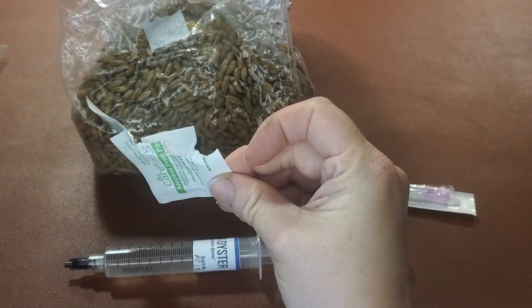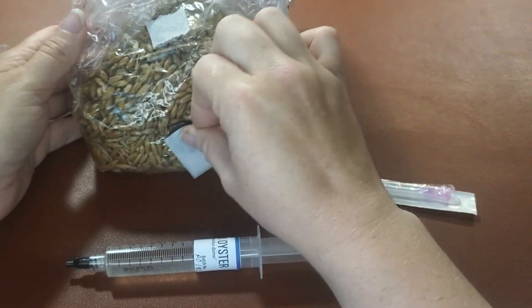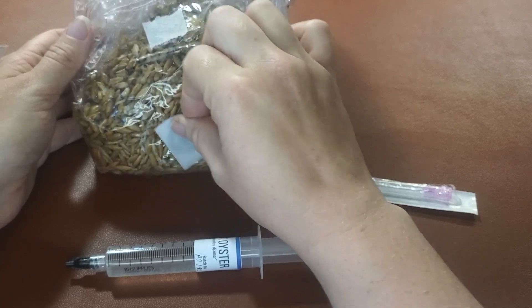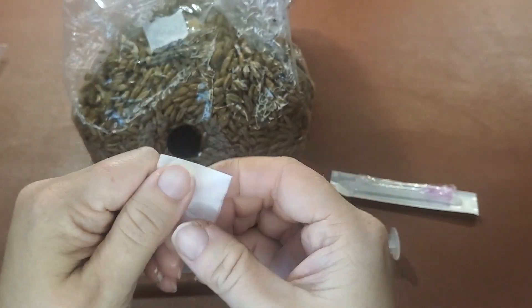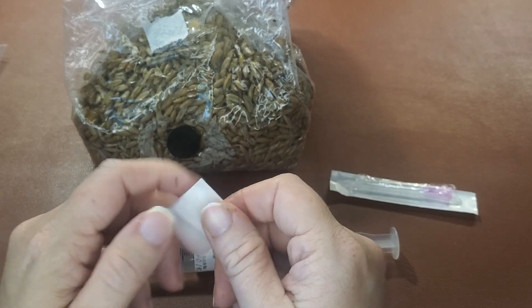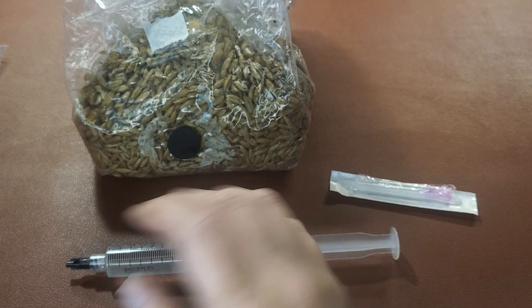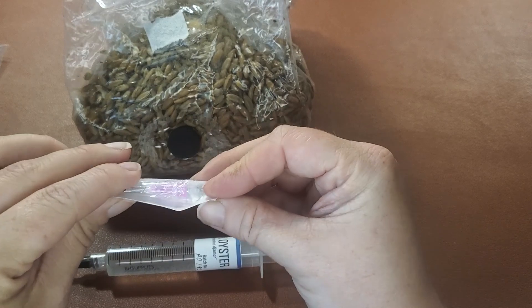We're going to start off with opening this alcohol swab and going ahead and wiping down this injection port. You're going to want to let it sit for about 30 seconds. Go ahead and use a little bit of it to get on your hands. You can use gloves if you want to, but it's not strictly necessary — if you don't have gloves, it's okay. It will still get a good success rate without them.